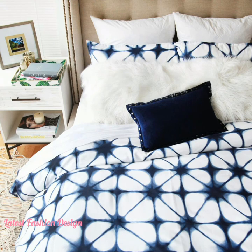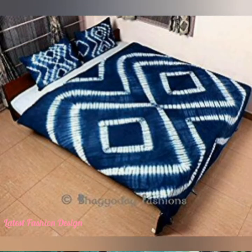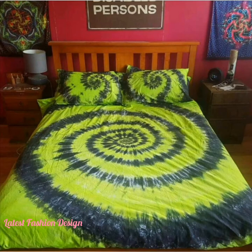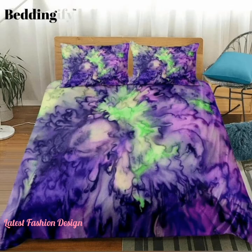Hello viewers, welcome to my channel — latest fashion design for trendy and stylish new collections for you. Today I shall show you some attractive tie-dye bedsheets. If you don't want to miss anything great, I recommend you watch the full video to the end. Tie-dye was a fashion staple in the 90s that has made a big comeback.